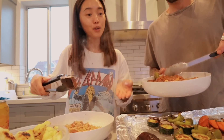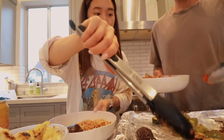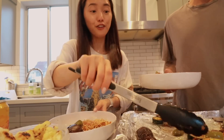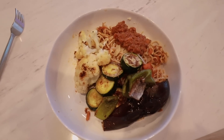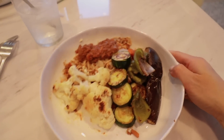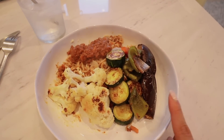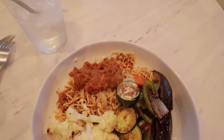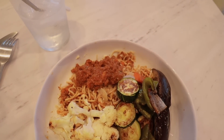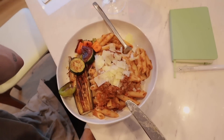Now we've got the roast veggie bar where you can serve yourself wherever you want. Got Love Island on, obviously — Season 4 now. So this is the finished product. It's not the most visually appealing but I'm pretty sure it will be good. I've got roasted veggies — zucchini, bell pepper, eggplant, cauliflower — and then I've got my lovely pasta with my shirataki noodles. Mmm, gets the job done.